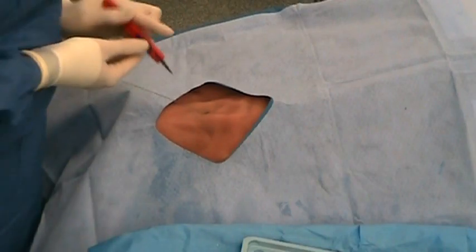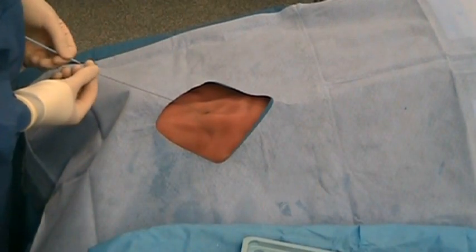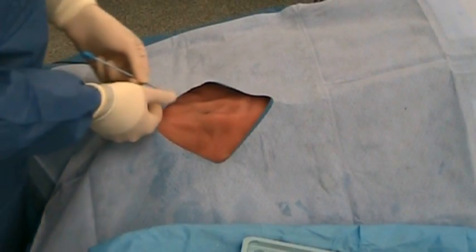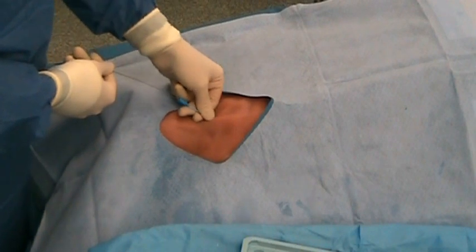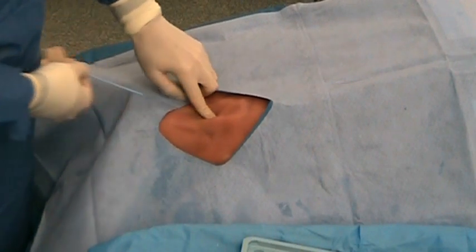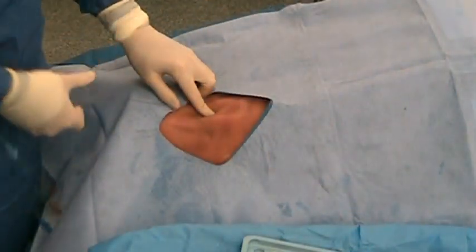The scalpel is used to make a nick incision into the skin. The dilator is placed over the guide wire through the skin into the vessel. The dilator is removed from the skin and a finger should be placed over the hole to limit bleeding.